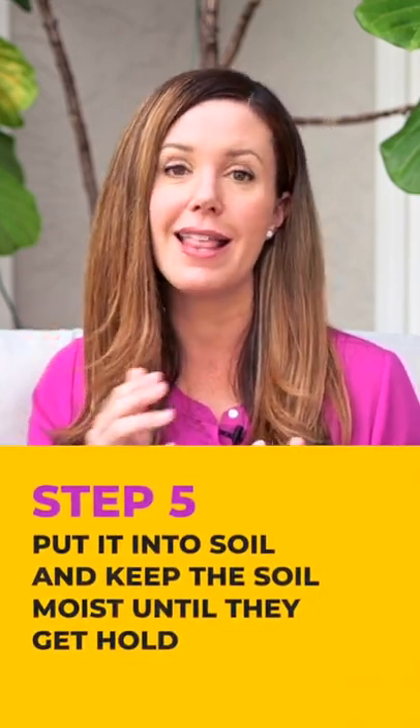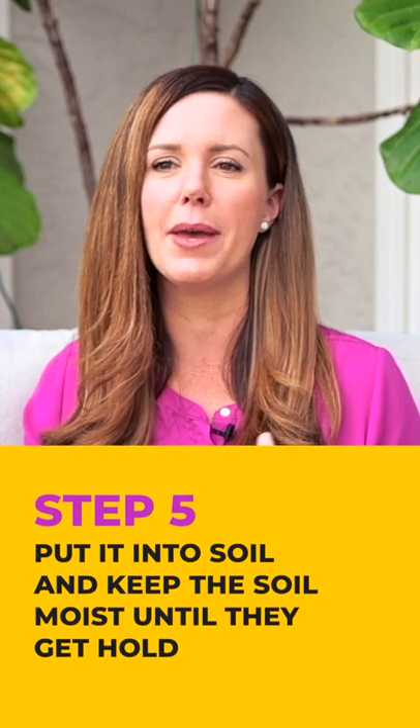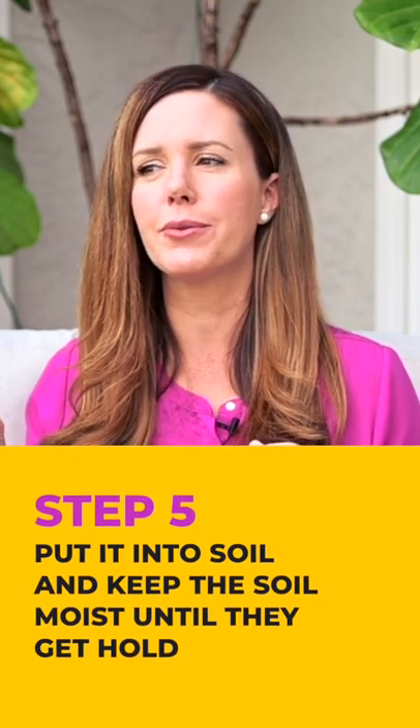Check on it every few days, make sure it's doing well. You'll see little root buds form, and then you'll see roots come out. You want to look for six to twelve roots that are about an inch long — that's when you're going to want to put it into soil.